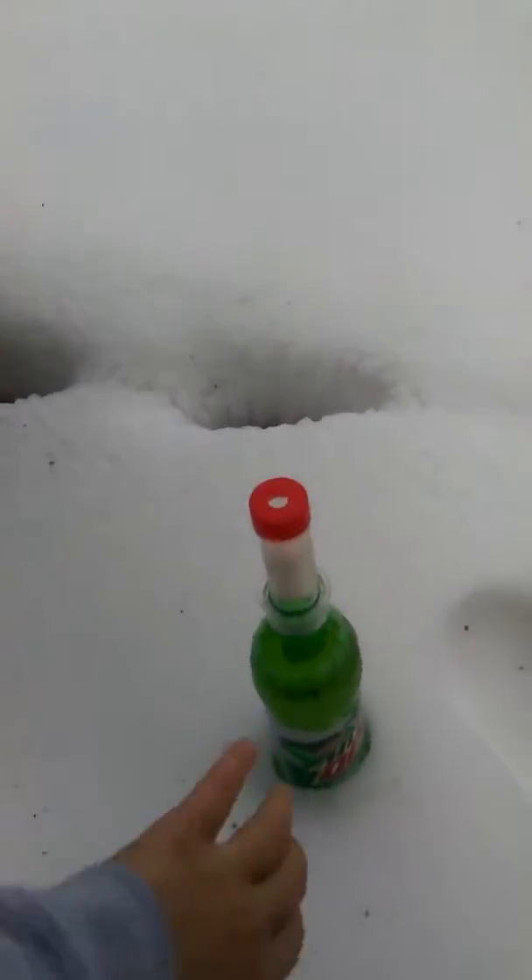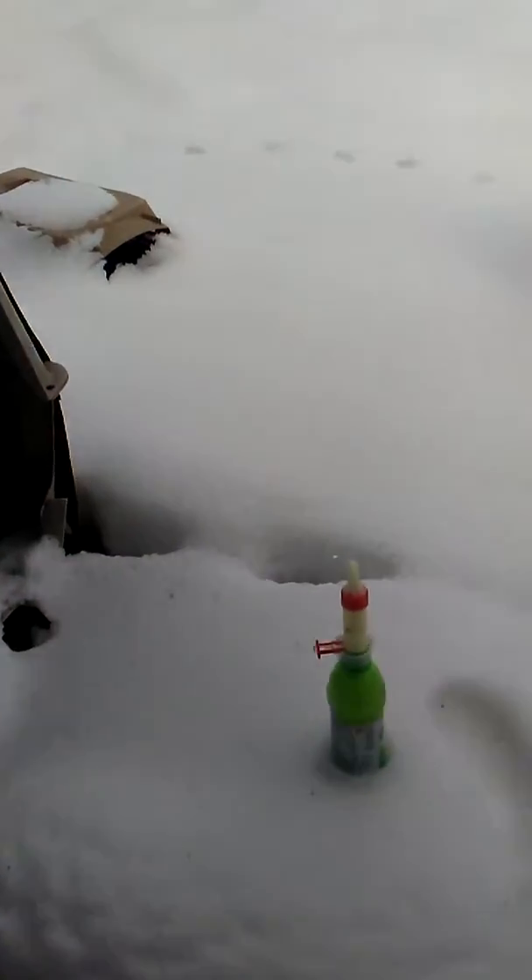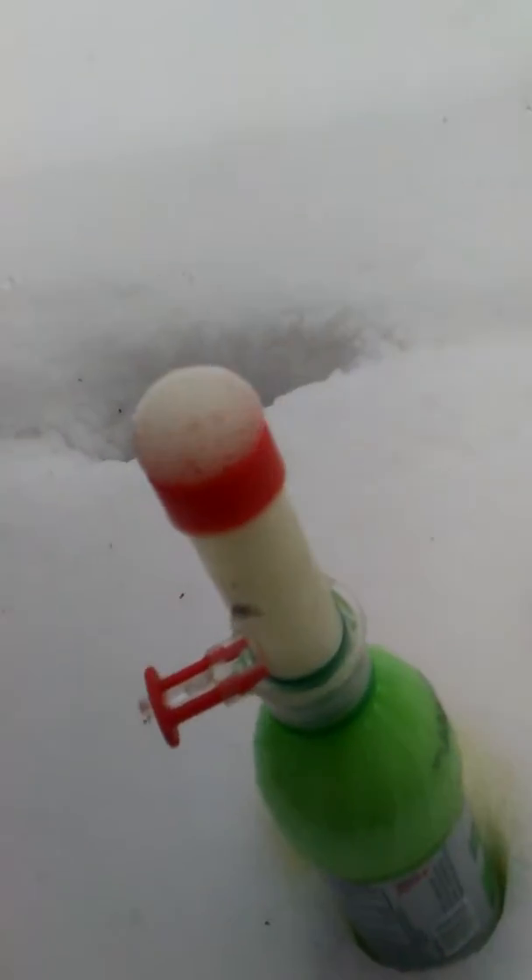Now I have it all set up. The Mentos are in there, just sitting in the snow. I'm gonna pull that on real quick and see what happens. It's like fizzing over — that's what's up!